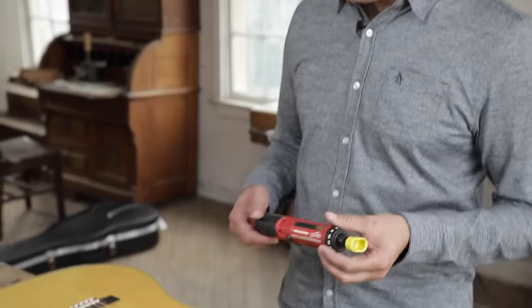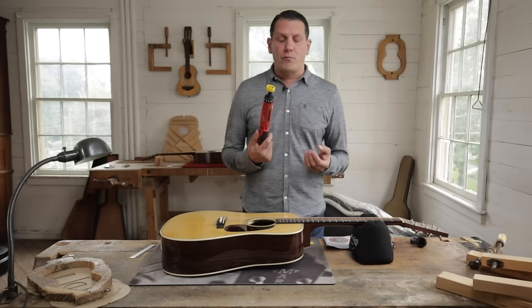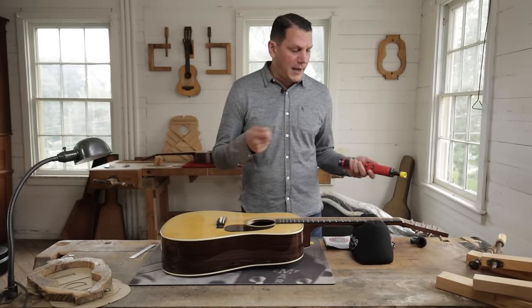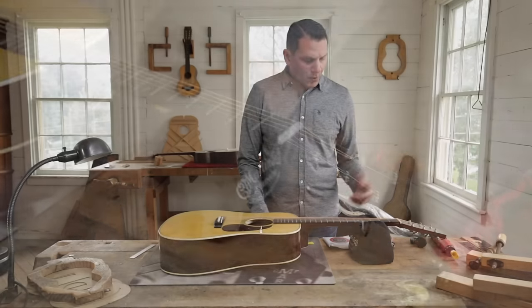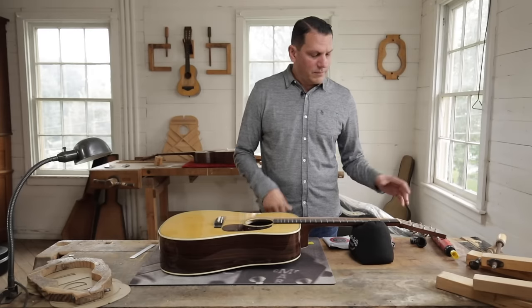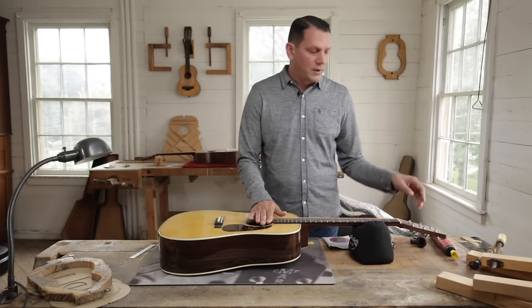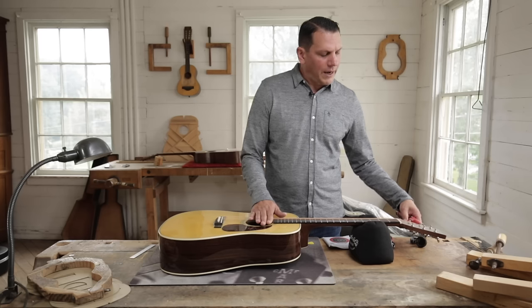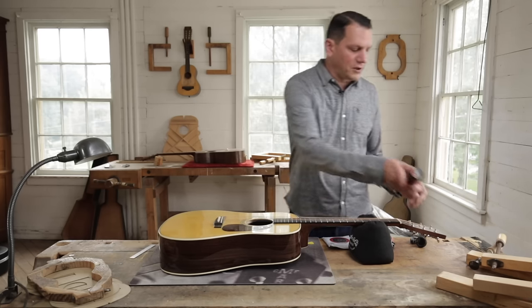One of the things we have at the factory is an electric string winder, which makes it really convenient when you're doing multiple guitars. Or just a handheld winder will work as well. What we're going to do is first loosen up all six strings. You're just going to start with your low E string and work your way through all your bass strings, and then come over to the other side to your treble strings.